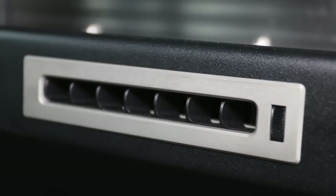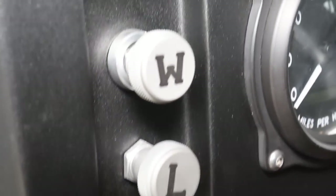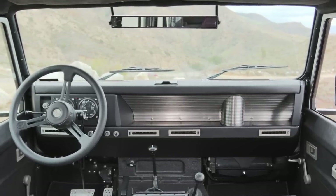Another shot of those gauges — came out really nice, American made. Here are the AC vents, also American made, something we found off the shelf from our dear friends at Vintage Air, which is really convenient. And there's the glory shot of the shop.